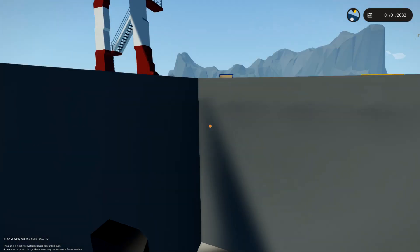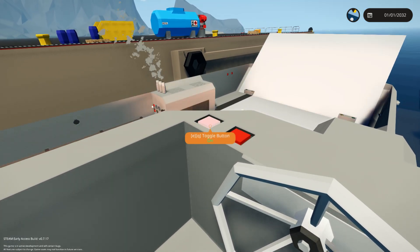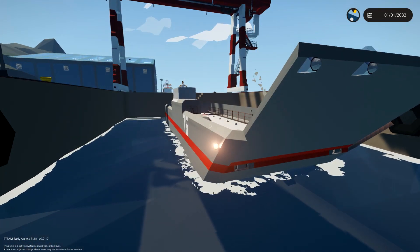We can go upstairs just like this. There we go. We can get on the helm and I don't know what either of these do. That one's lights — those lights and this is the actual front lights.